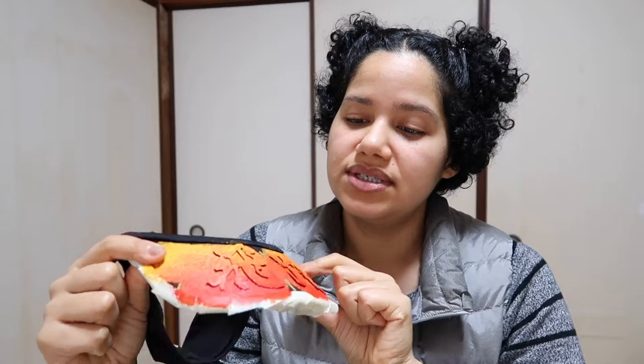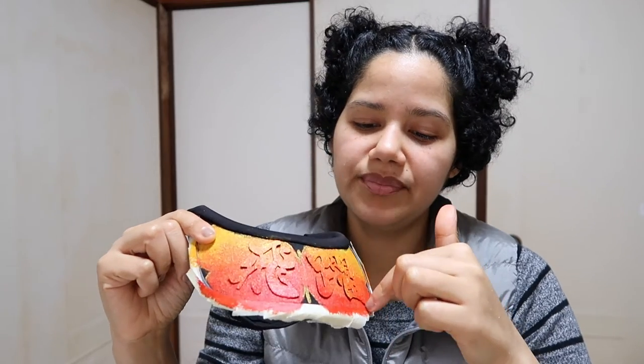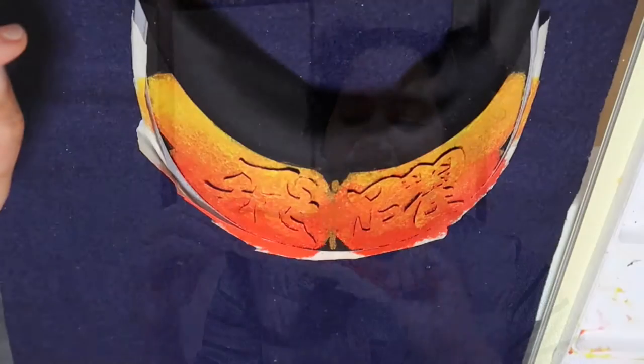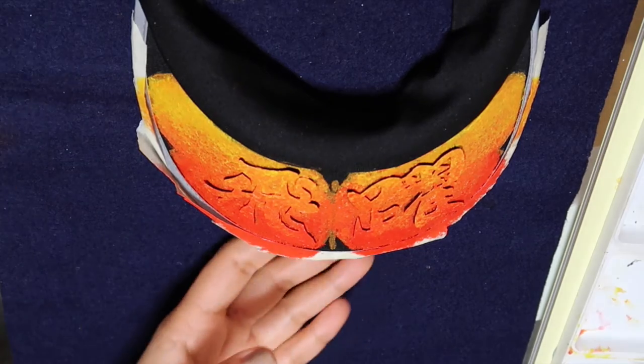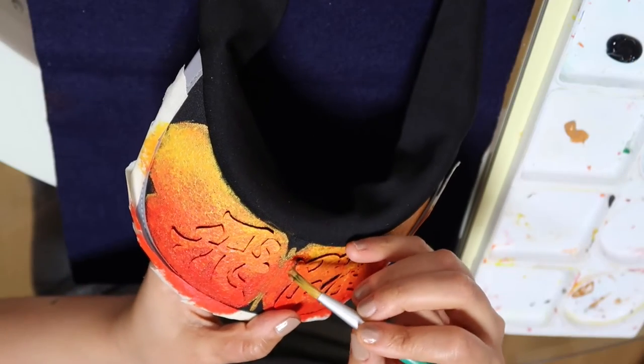Now I'm going to repaint the gold around and just do a little more touch-ups before taking off the stencil. I really want this gold to pop out, so I'm just going to go back over it.